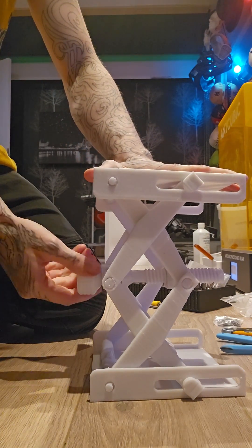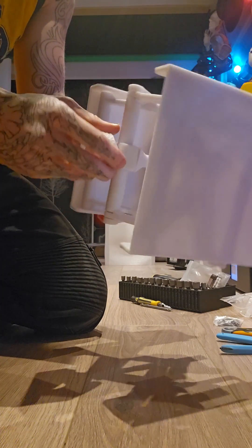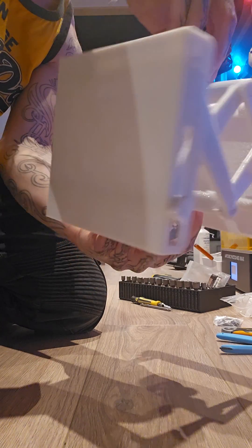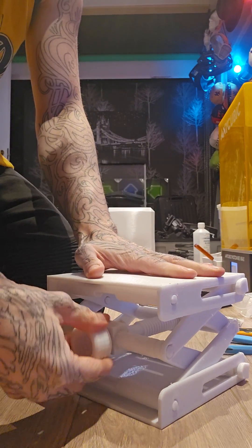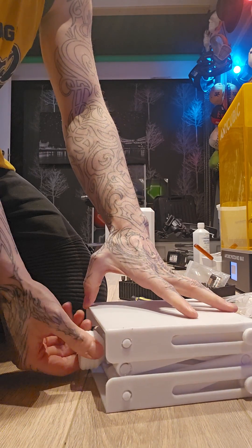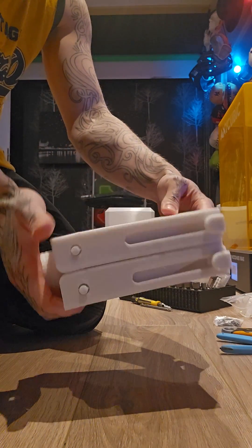I'm surprisingly overly excited about this, but I just think it's so cool. I mean, it was a 24-hour print, but the filament is so cheap that this is just great — you can just print this yourself and now you've got an opposite clamp. I think it's called a scissor jack, actually no, it's a lift. So nice, I love it!